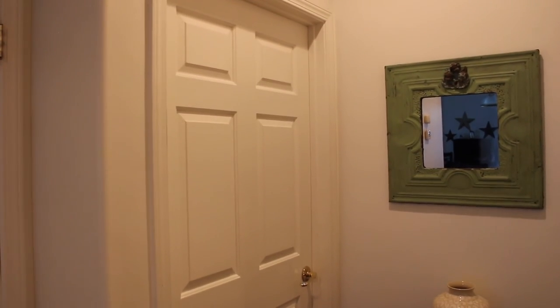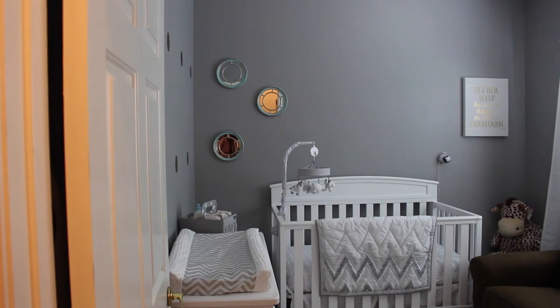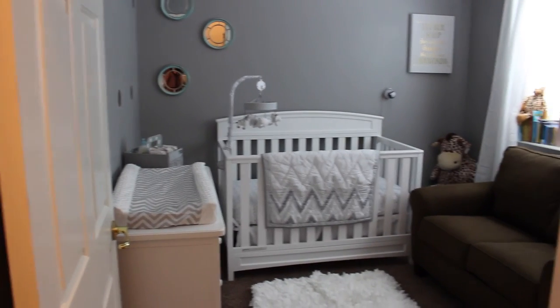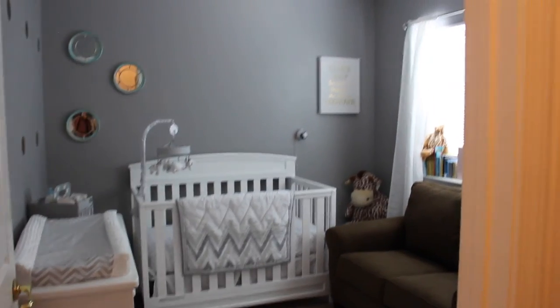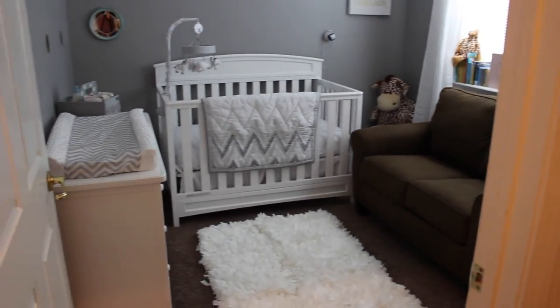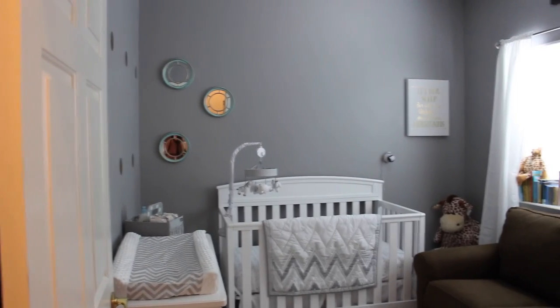Let's get started. So this is a view from the hallway. This is her door right here and we are just going to go right on in. When you first open the door, this is what you see. You can basically see her entire room because this room is quite small, so we would have to do a lot of fancy work to get everything to fit.